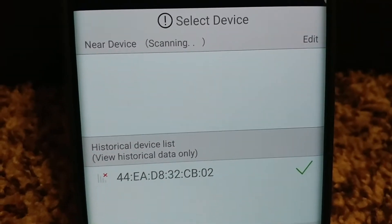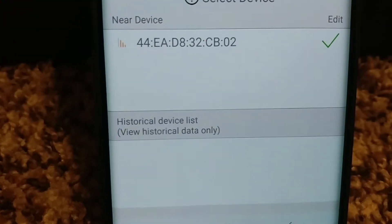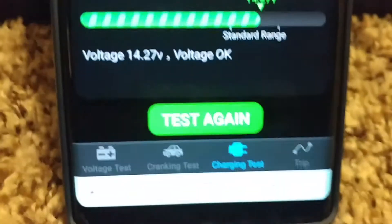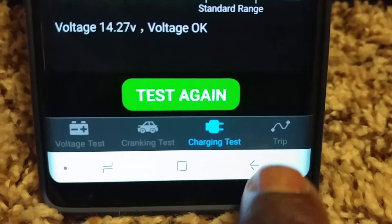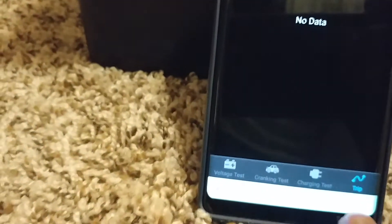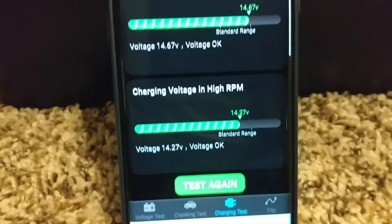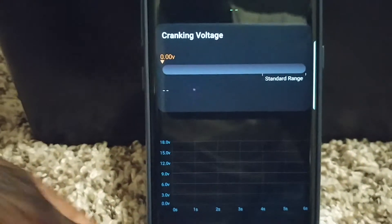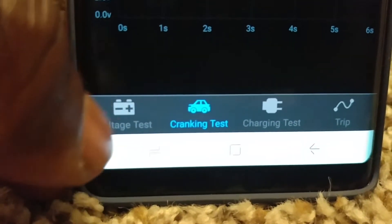You can see the Bluetooth scanning and it shows it's really connected. The Bluetooth connectivity is solid. There's a trip section but there's no data right now. Everything is connected and working perfectly - it's charging.